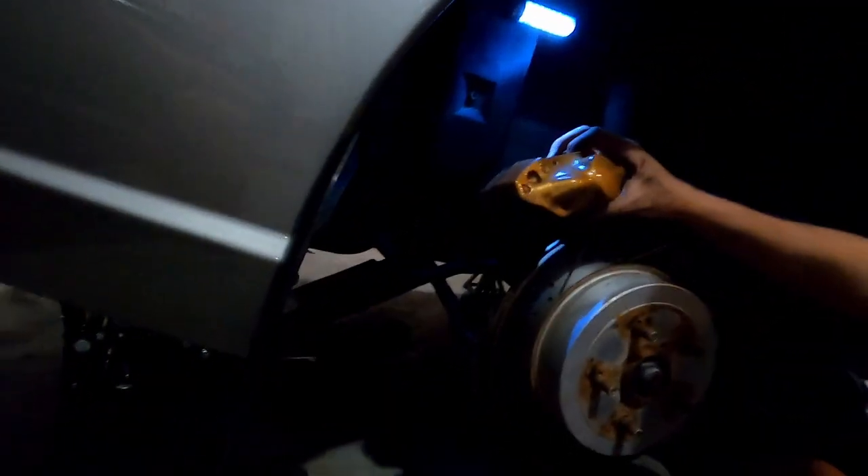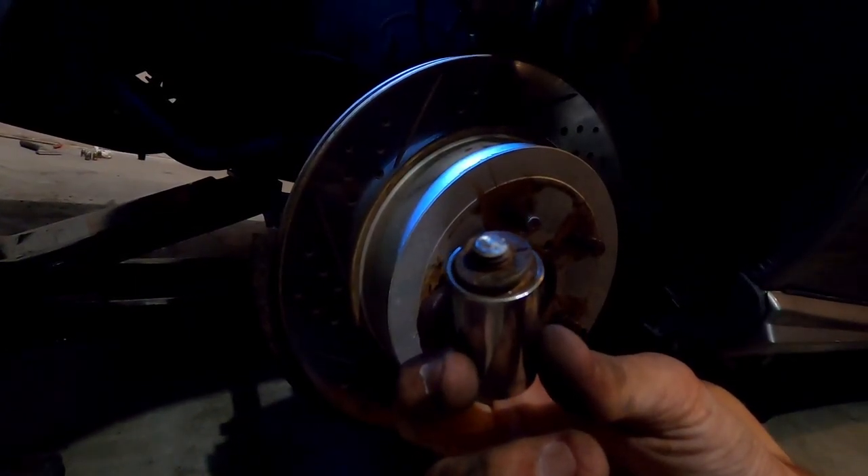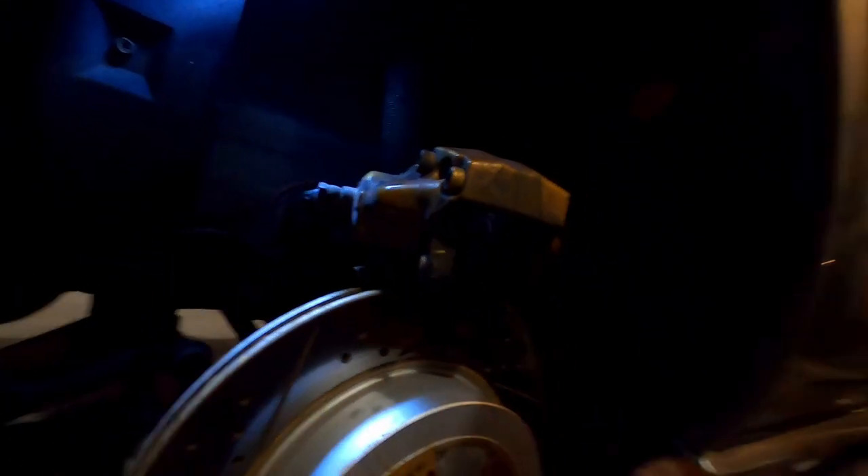We got the car jacked up in the rear, the rear caliper is off. But if you look in here — the bolt broke, it snapped. So we're going to have to drill out the rest of it that's in the caliper. Luckily it didn't break inside the actual threaded hole for the hub, so we're going to try and improvise and see what we can figure out.